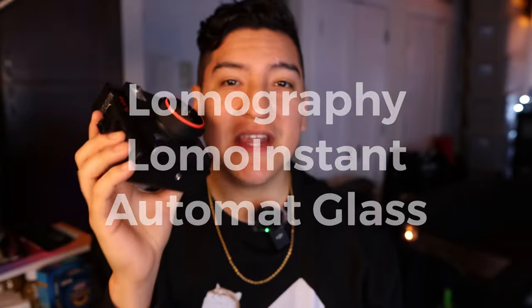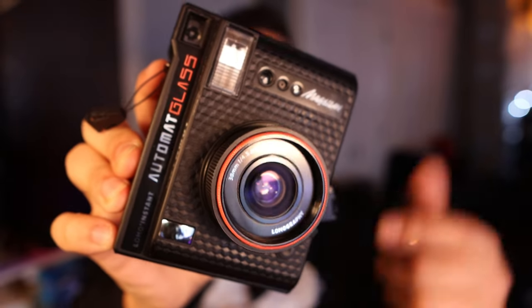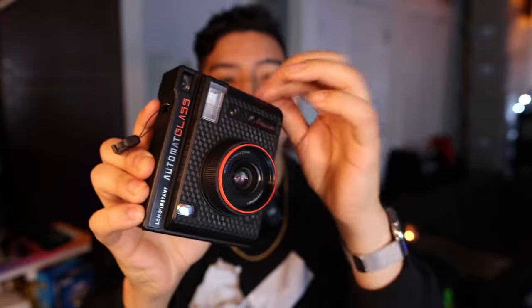Hey guys, this is Matt for Creative and today we're looking at what may be my favorite instant camera — my most favorite that I've ever used. This is the Lomography Lomo Instant Auto Matte Glass Version Magellan Edition, because of the color scheme. It's an instant camera that uses Instax Mini format from Lomography, and it is a glass lens instant camera. It's produced some of the crispest pictures I've ever seen on such a tiny format and I have loved using this.